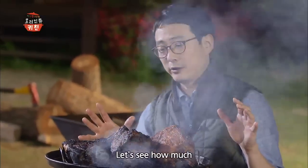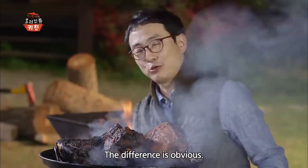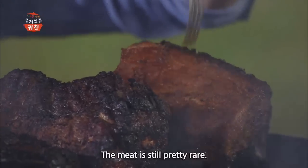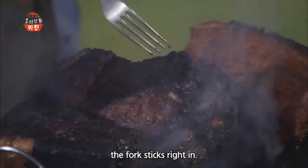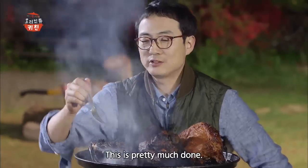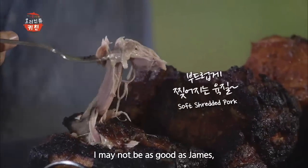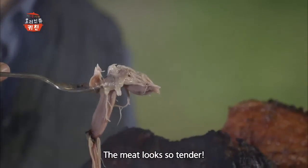바베큐 그릴 안에서 고기가 어떻게 변화했는지 한눈에 볼 수 있어요. 각각 1시간, 3시간, 6시간 동안 익힌 건데요. 1시간 된 것은 눌러보면 여전히 안까지 익지 않은 상태죠. 3시간 정도 된 건 벌써 이렇게 쑥 들어갑니다. 어느 정도까지 익은 거예요. 6시간 이상 완성 단계의 바베큐는, 제임스 장인만큼은 아니지만 그릴 불관리를 꽤 잘한 것 같죠. 꼭 야들야들한 닭고기 같아요.